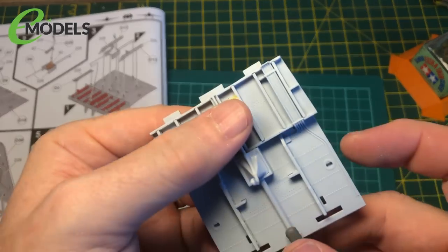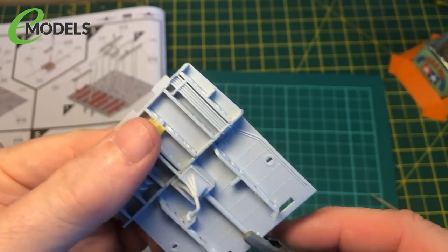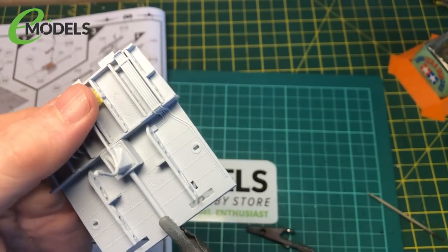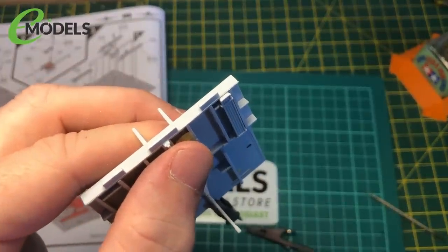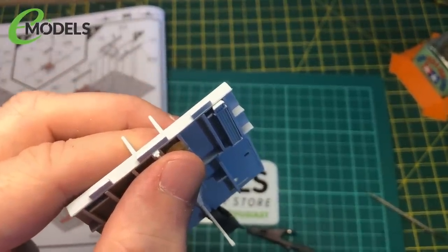That may make a bit of weathering easier as well. We'll come back and have a look at that. I'll leave you with me holding this until it dries. Okay, see you in a bit.